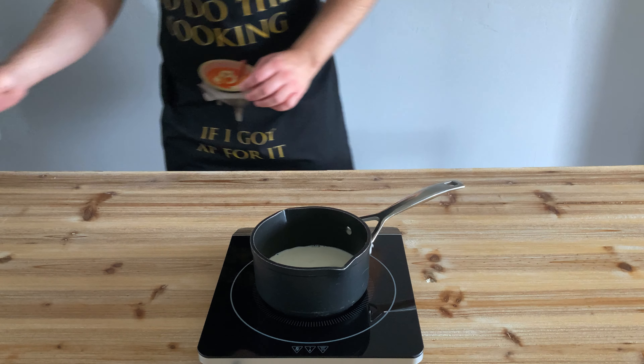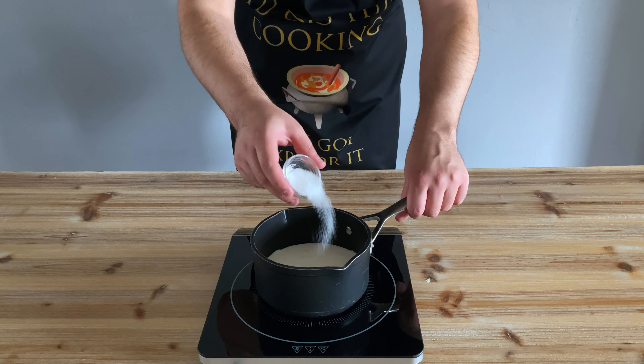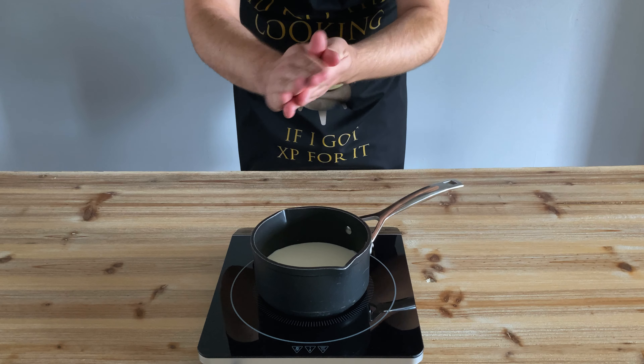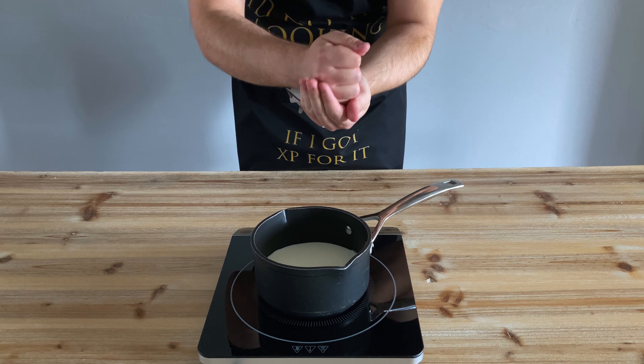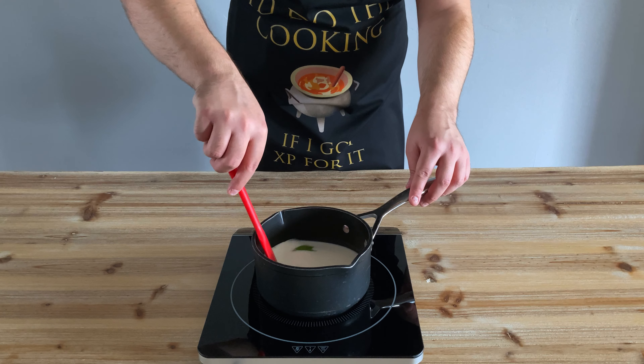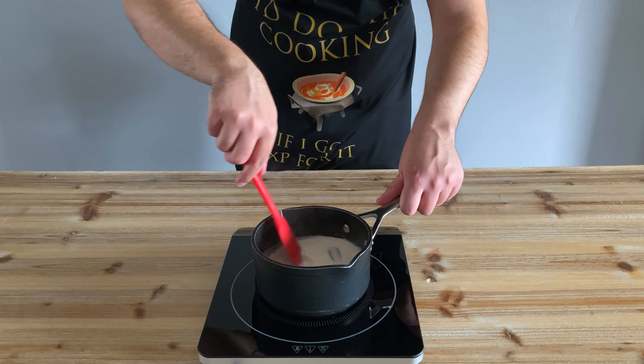To a pan, we're going to add some whole milk, to which we're going to add a little bit of sugar. The RuneScape recipe asks for snape grass, but as I didn't have any, I decided to go with mint leaves instead, which I bruised slightly before adding to our milk to allow them to release more of their minty goodness.